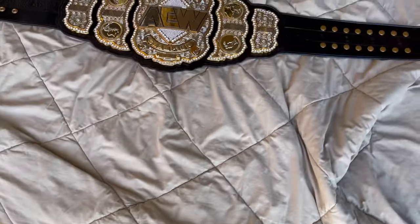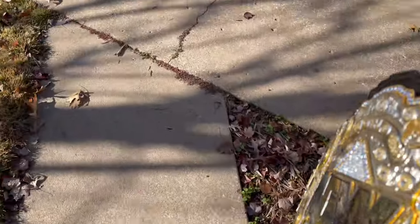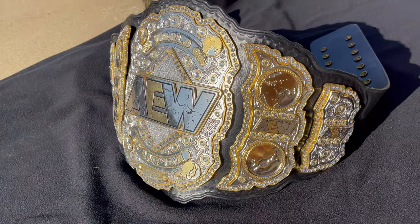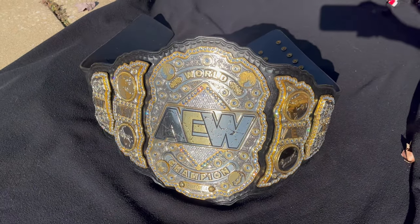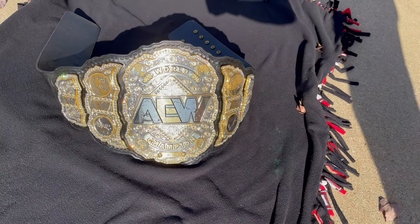The reason I'm outside is to get a really good view of this belt — just bear with me. Look at those stones shine.